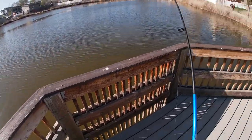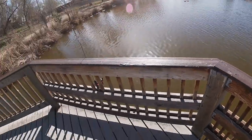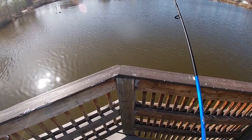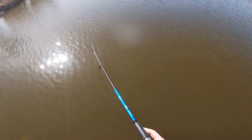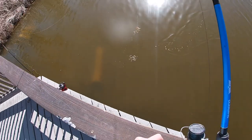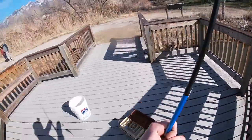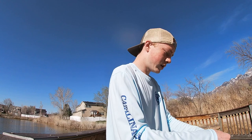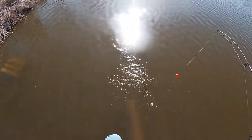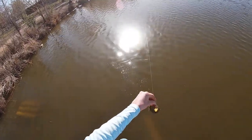All right guys, this one feels a bit bigger. You can usually tell when it's a catfish because they'll try to dive down right to the bottom, then you bring them back up — just like this guy. Oh my goodness, he's almost getting... dang, he stole my worm!